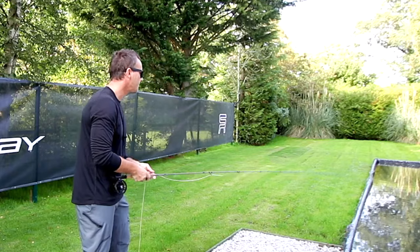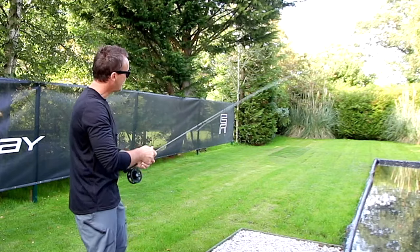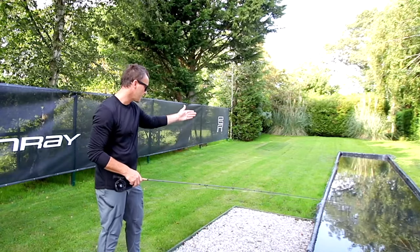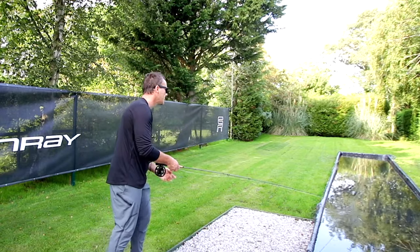You see how gently that landed. All my lines are spey tapers — it means that the weight is towards the rear of the line. It means I have directional stability. It means I can control where it's going. If the weight was distributed towards the fly end, I wouldn't be able to control it. Being closer to the rod tip means I can control the line better. It's as simple as that — simple physics.